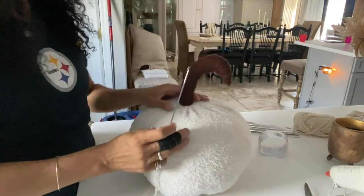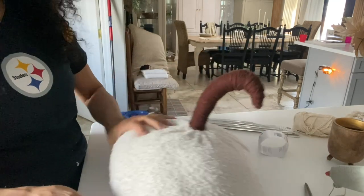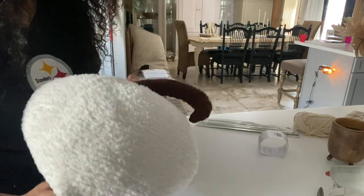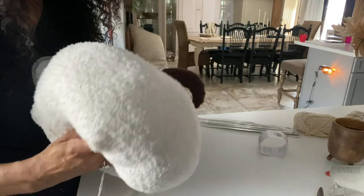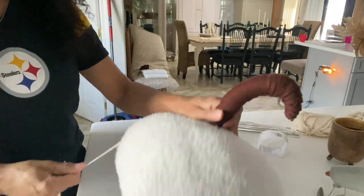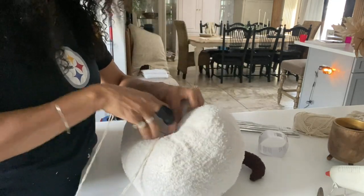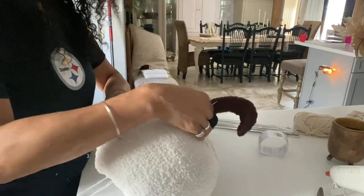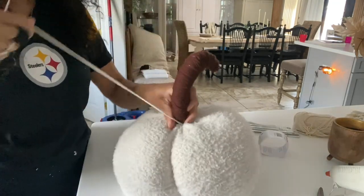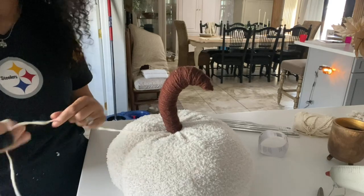I have my needle threaded and now I'm ready to make my indentions. You can kind of see on the top of the pumpkin it's giving you a little bit of a pattern you can go by. I'm going to go in through the bottom and come out through the top right here, pull it through, and make sure that's snug. Then I'm just going to go down, making the first one, go through the bottom again and come back up. When I pull it, I just want to make it snug so that it makes my little dimple. I'm going to do that all the way around the pumpkin.